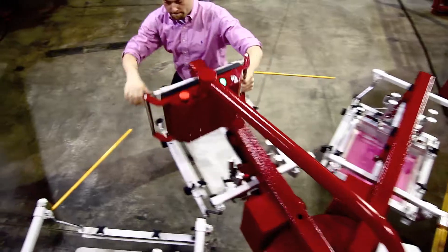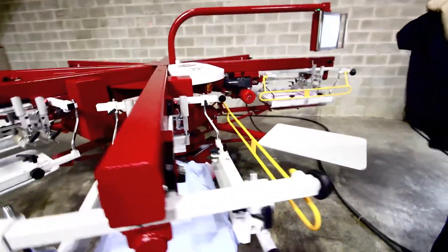The Volt comes equipped with safety bars on the end of each printhead and on either side of the load and unload station.